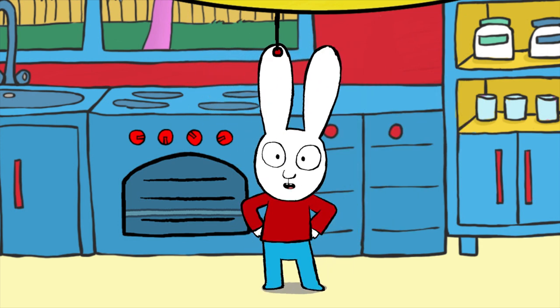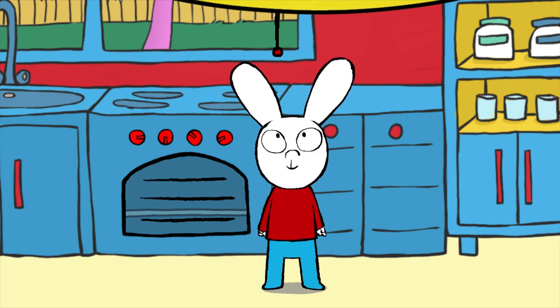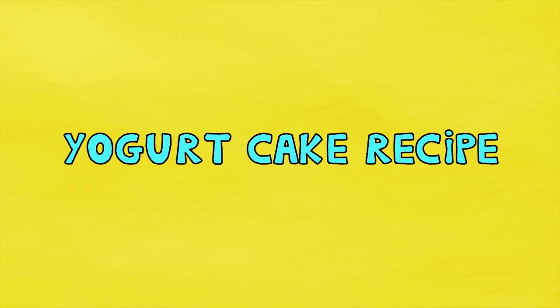Hello everybody, today we're going to learn how to make a yoghurt cake.